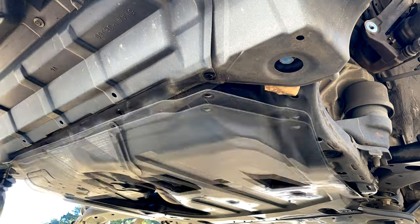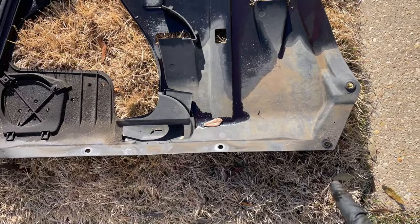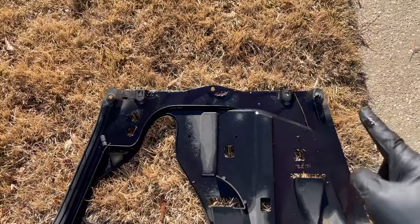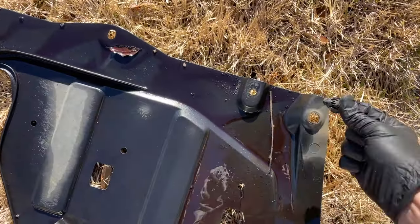First, you'll start by parking your vehicle on a level surface and removing the 10mm screws and plastic clips that attach the plastic shield to the bottom of the car. There's a 10mm bolt on the front, two in the back that are long coarse screws for plastic, and then there are these little plastic clips.